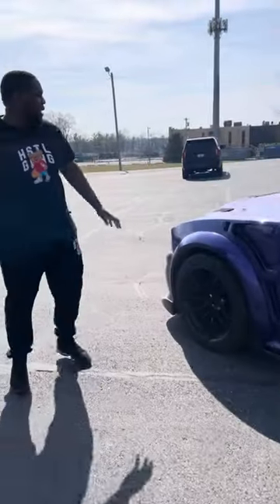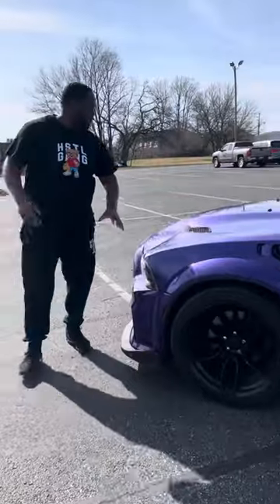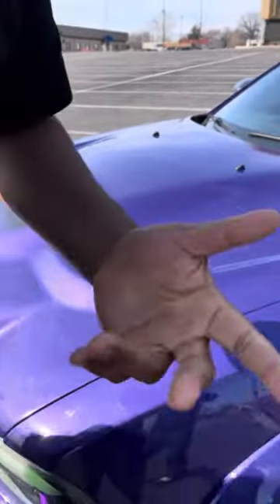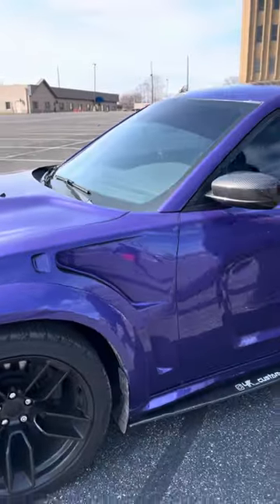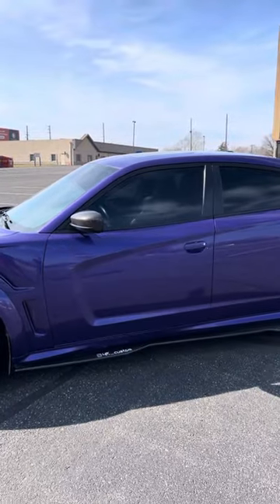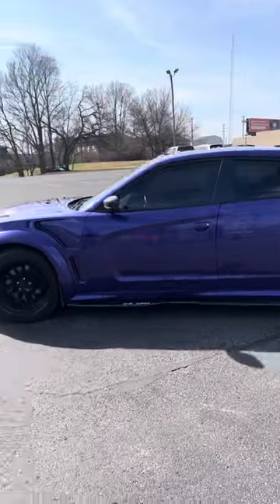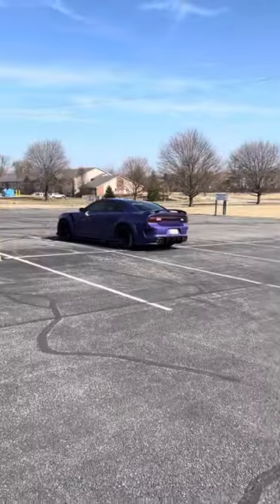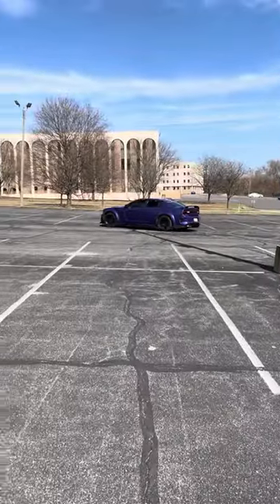Woo! But then again, we didn't mention the hood. You got to see the hood — you got to get that hood, right?